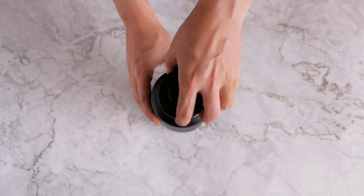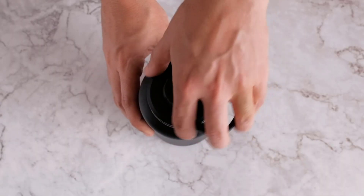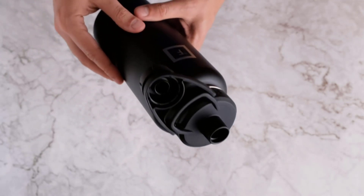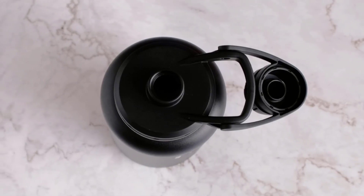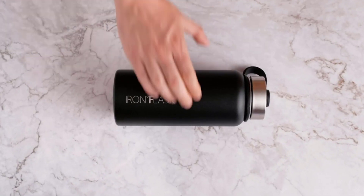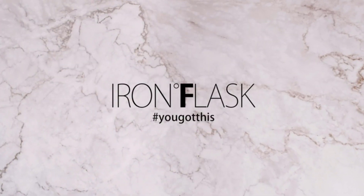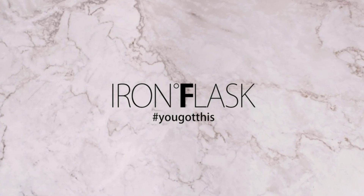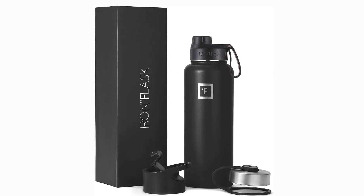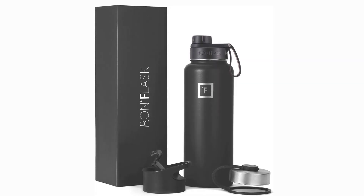Functional design: the powder coat exterior finish is a classic. It assures that you stand out with a very durable and elegant bottle. Our logo is now laser-engraved to assure the highest quality. 100% satisfaction guaranteed — if for any reason you are not satisfied, we will issue a full refund or exchange.